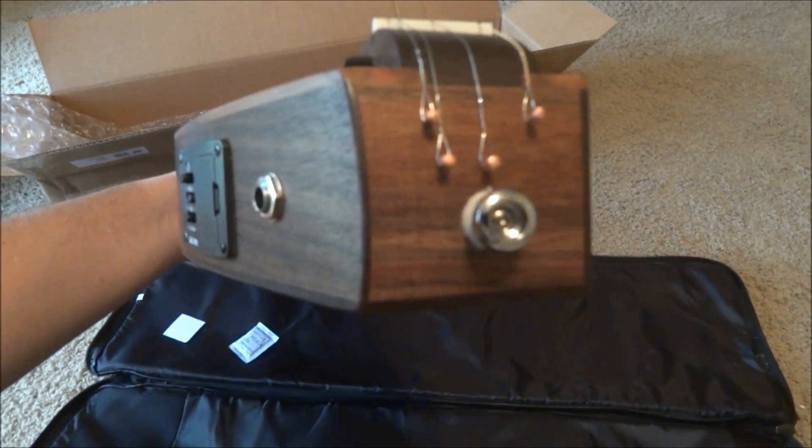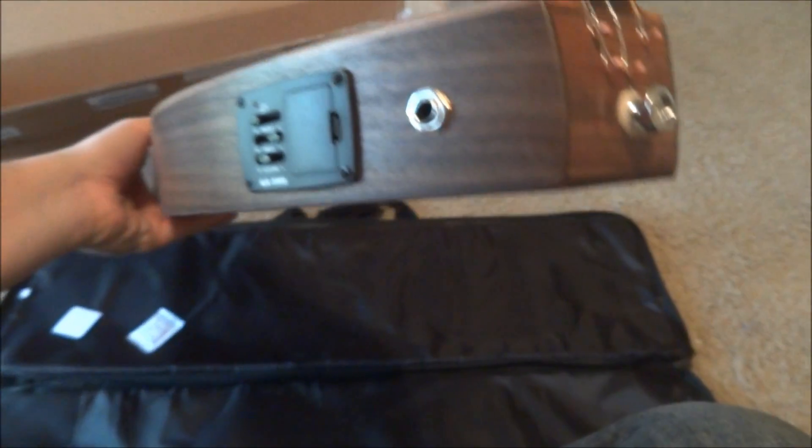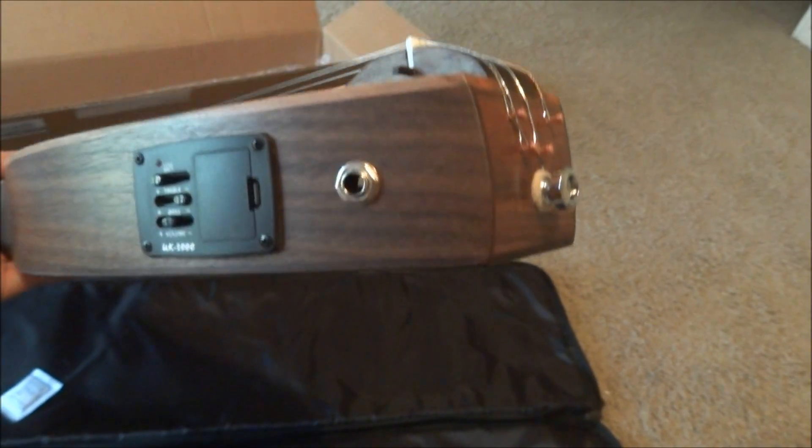There's the tailpiece, and you've got a strap button, which is kind of nice. You can play it standing up, or even when you're sitting down if you want to secure it. It's definitely a beautiful instrument.